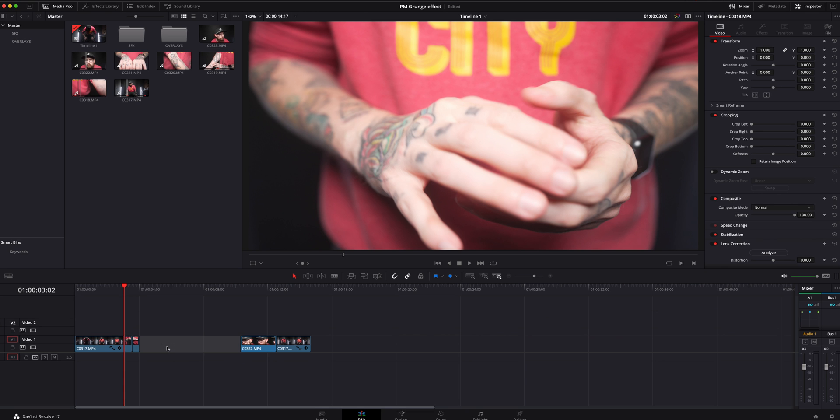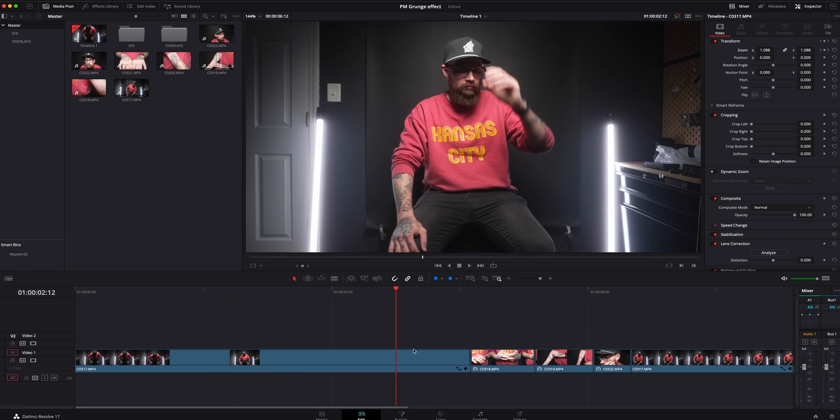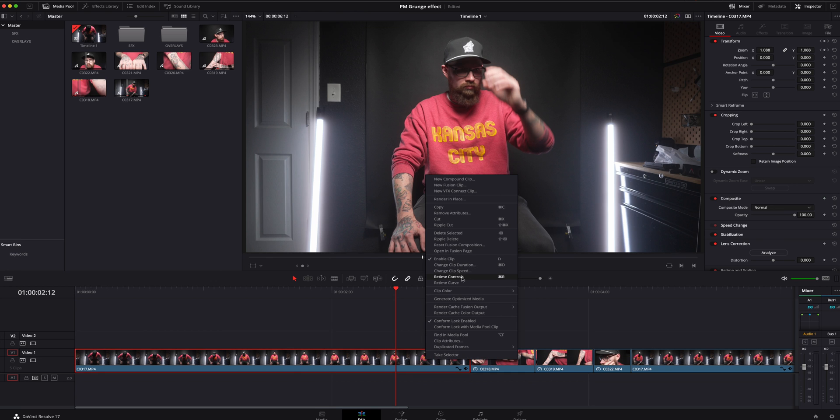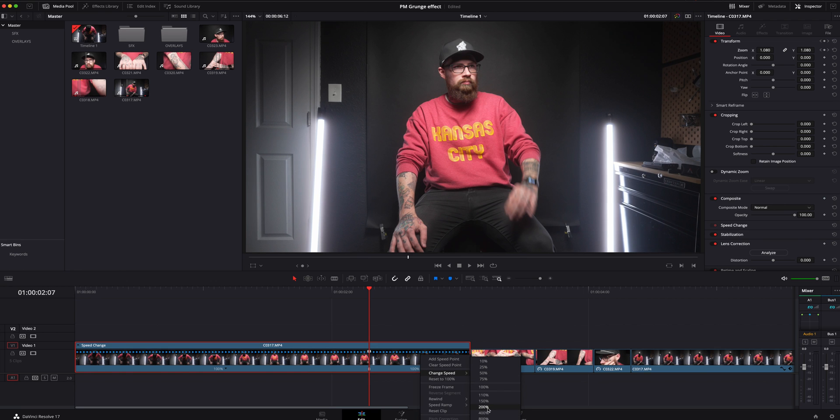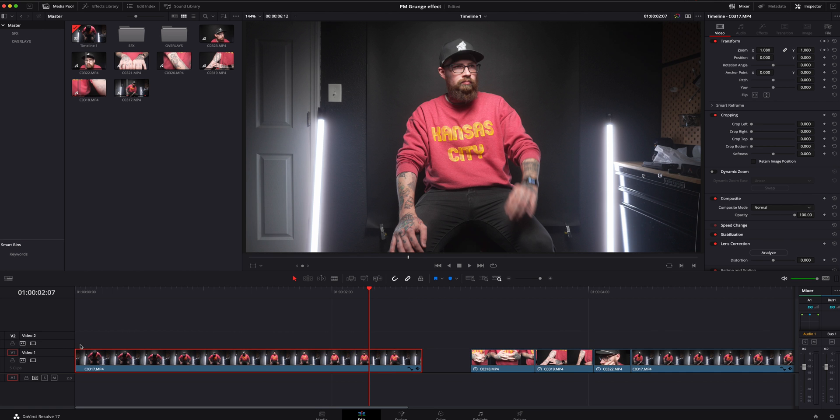We'll close both of these so we can see things a little bit better, delete that space, and then right-click on the face clip, Retime Controls, set to 800% as well. Now I'm going to zoom in here. We're actually going to speed ramp into this clip because it just looks better. Go to Retime Controls, add a speed point where it looks good, then add a change speed — let's do about 200%. Close that out.